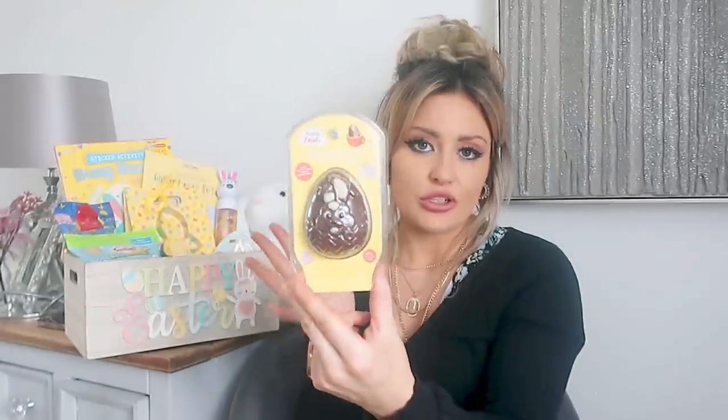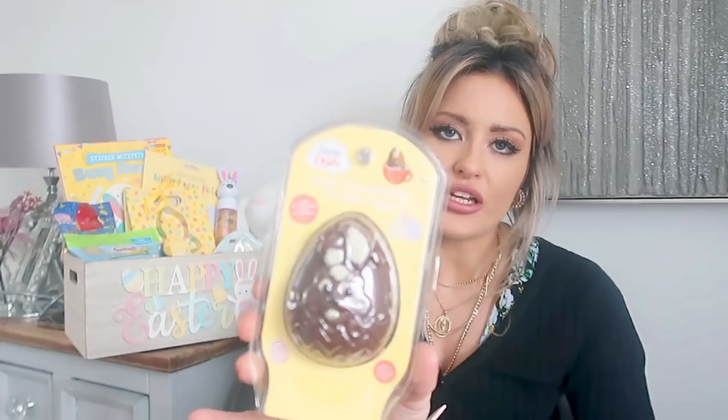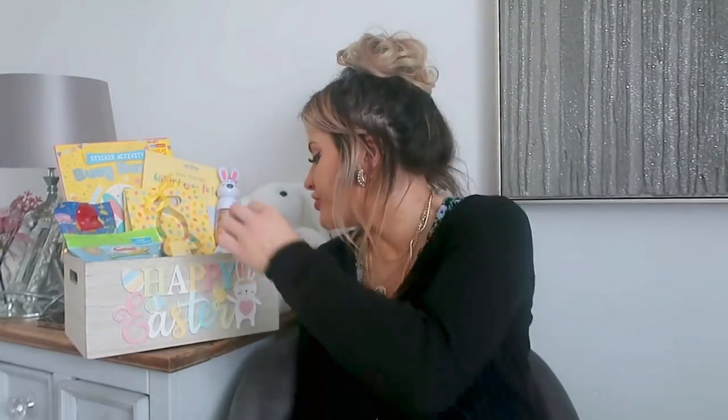We've got some of these which are very similar to things they always do at Christmas — hot chocolate bombs. Inside you just have marshmallows and chocolate chips. You put it in some hot milk and it'll melt, or of course you could just eat it as is. It's got a bunny face on the front — they're £1.49. They've just got chocolate and things inside them, but it's a little bit different — you can have a nice hot chocolate. So we've got one of those in there.